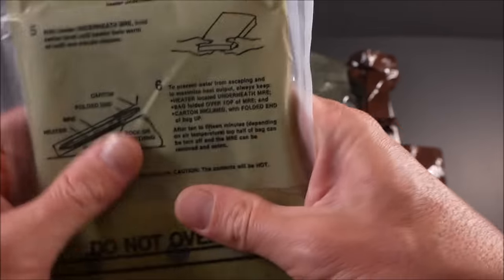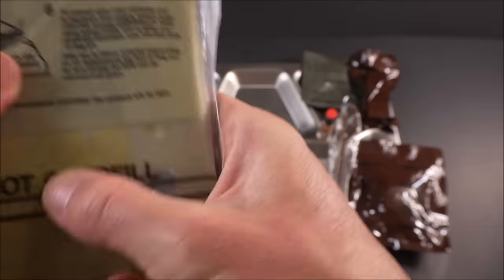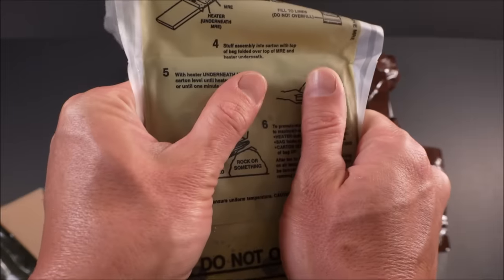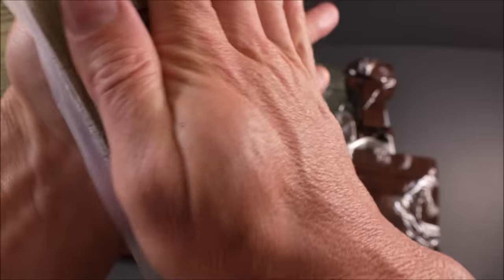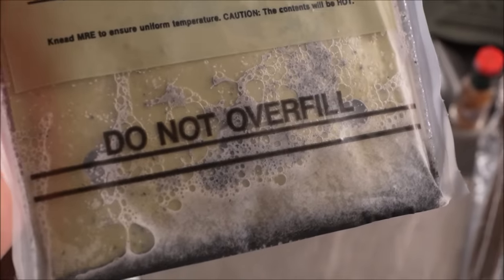Slow or no activation on the flameless ration heater — the magnesium, iron, and sodium mixture can go inert over time. Making a little noise but there's no heat. We might be boiling these in the pouch for about five to eight minutes. That is the most delayed and bizarre flameless ration heater — the exothermic reaction failed, the anti-foaming agent also failed.